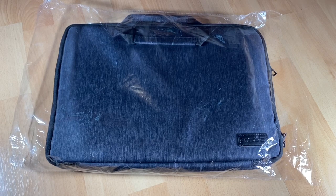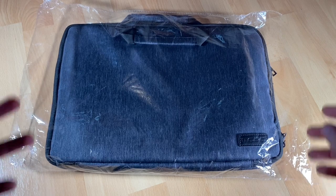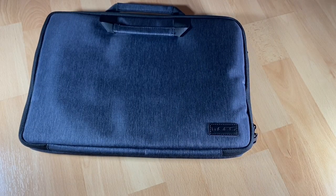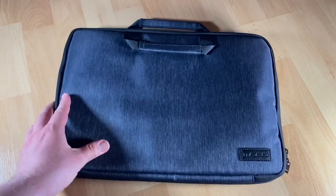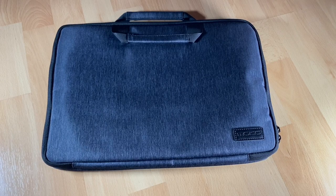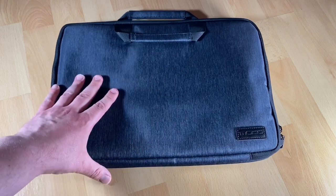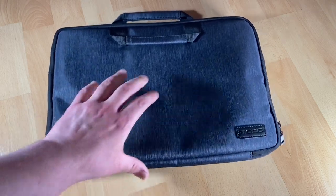I'll be using it with my Dell Inspiron 15.6 inches, and there is a compartment for storing our laptop beside it.